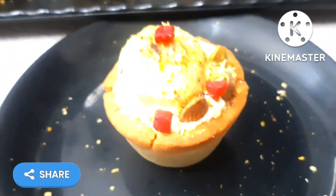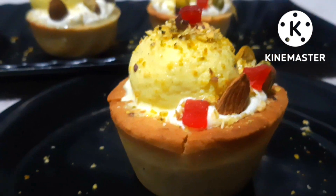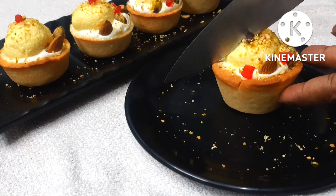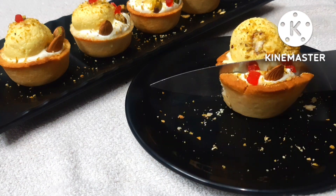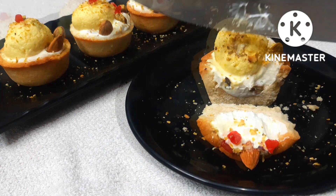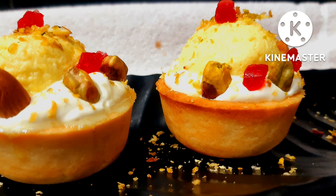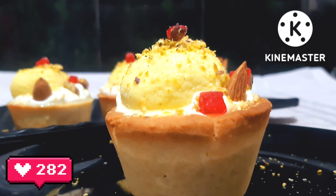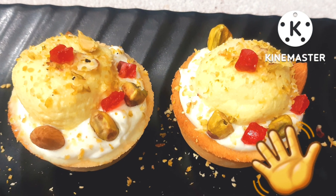To store this tart: keep the tart shells in an airtight container with baking paper — you can enjoy them for up to 1 month. The cream can be stored in the fridge for 15 to 20 days. Prepare this for Diwali — it is very delicious, soft, and crispy. Please like, comment, and tell me about this recipe. Bye bye!